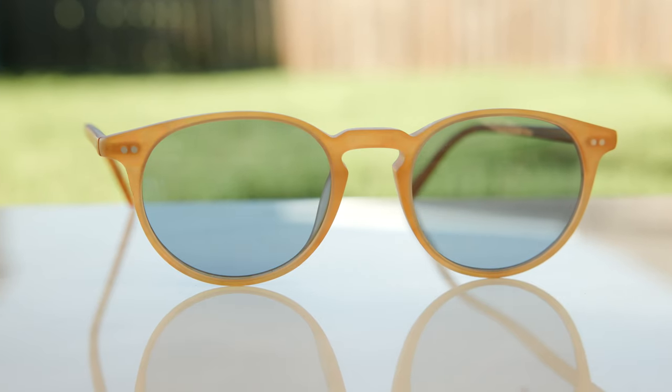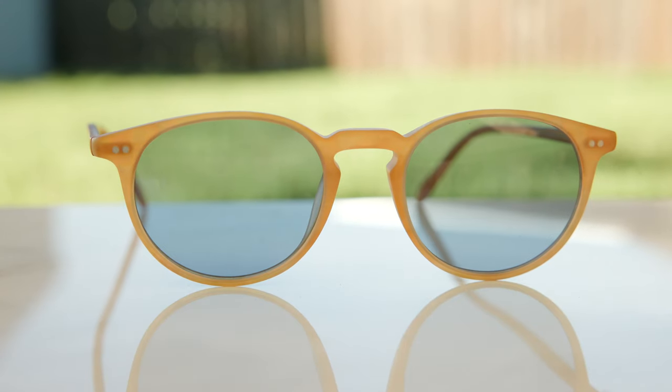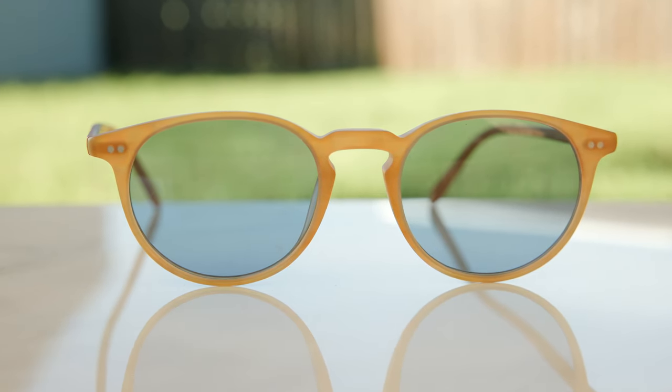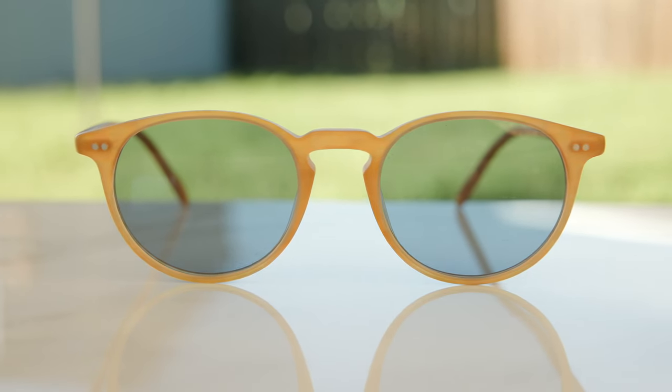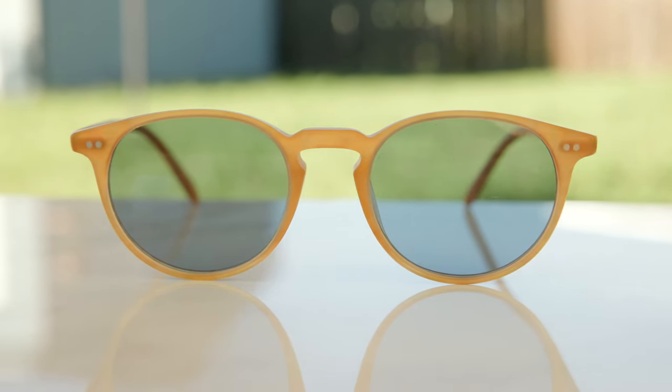For the longest time, this was only offered as a pair of eyeglasses from Oliver Peoples. There were a ton of people going to the Oliver Peoples physical store, trying on the Riley as a pair of eyeglasses, and then actually requesting that Oliver Peoples put sunglasses lenses in, which they actually do at their flagship stores. Because so many people were doing this, Oliver Peoples decided to offer Riley as a pair of sunglasses directly on their website with a special sunglasses designation.